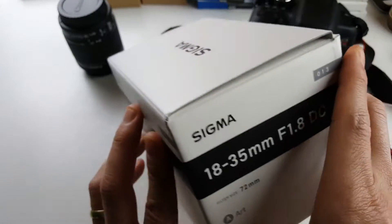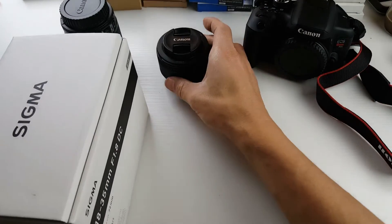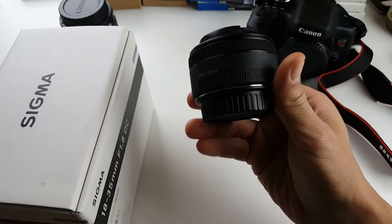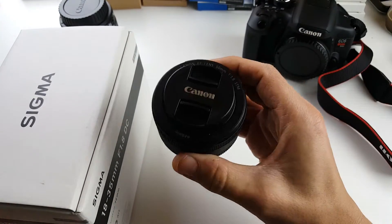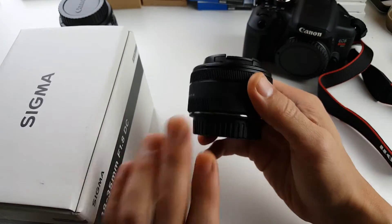Because I am a YouTuber, my first lens I got was the best bang for the buck — the Canon 50mm f1.8. This one's only like $125, and a lot of YouTubers use this lens as well.